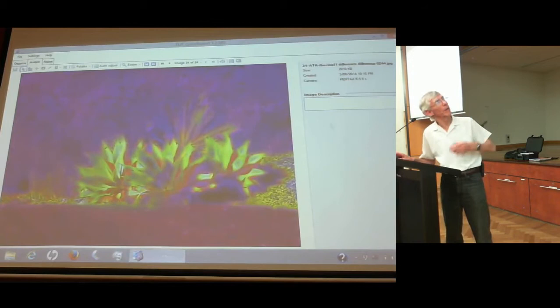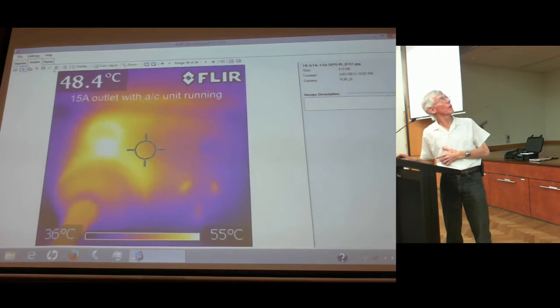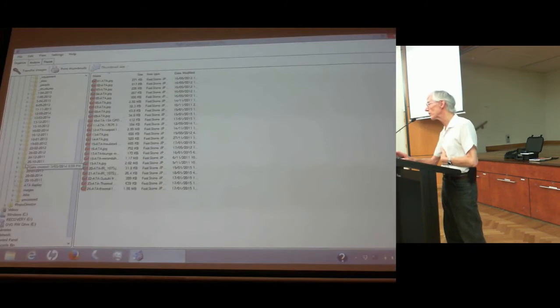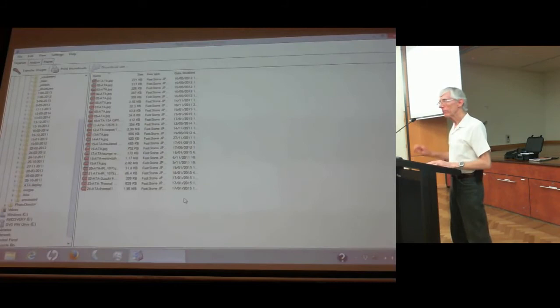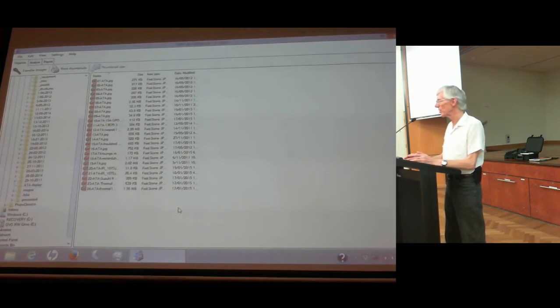The FLIR software also lets you write formal reports — you grab a picture, the software lets you add details, and you can print it out. It handles analysing, report processing, organising, and categorising — a bit like Windows folders. It's there if you want it. The camera and software are worth playing with. It took me the first four months just to work out how to use it, and after a year I was confident. People will be hiring this for a long time.